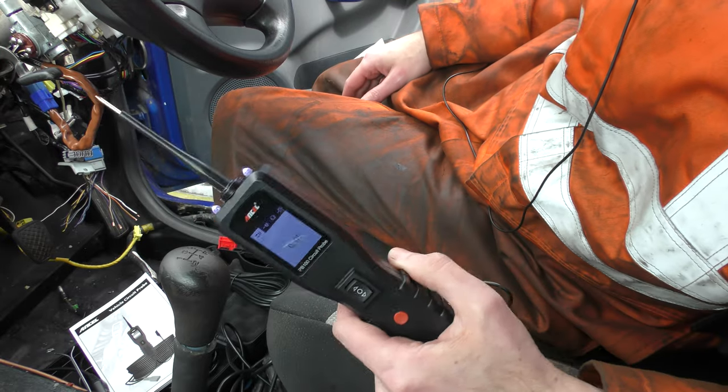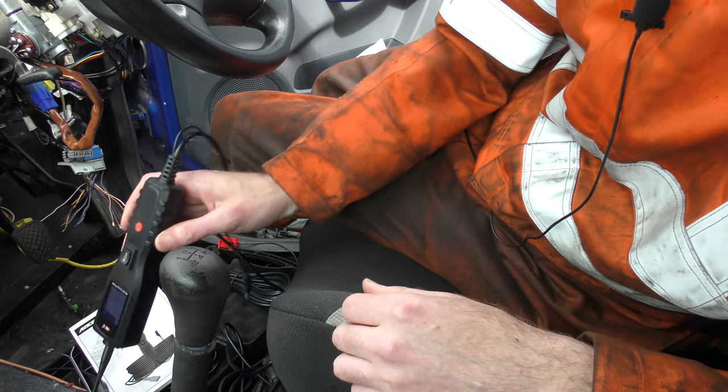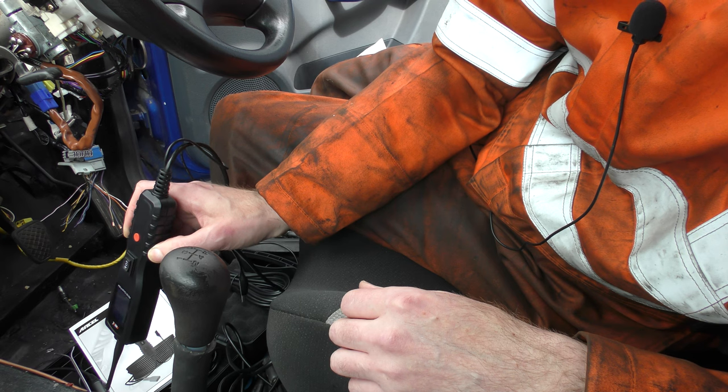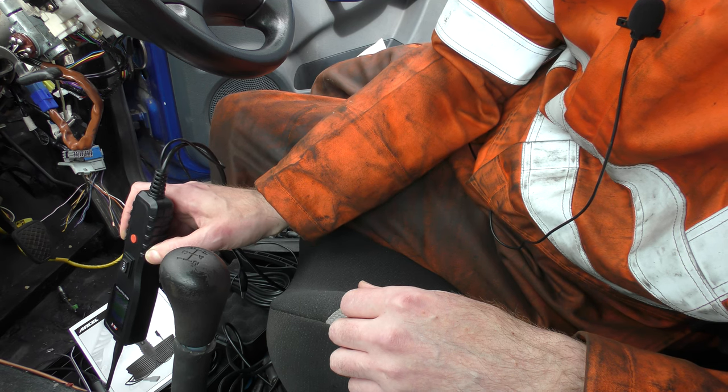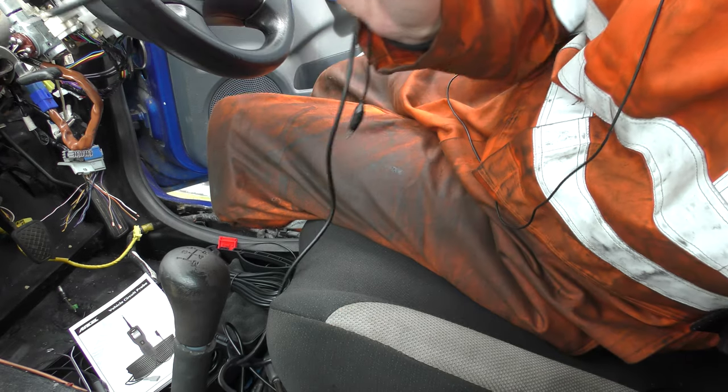It works — it absolutely does the thing where you touch it on stuff and it shows you the reading. It's not very fast though — it's picking up, but there is a noticeable lag. Here's a comparison: touching it to ground and seeing how long it takes to give you the ground signal — that looks like about half a second.